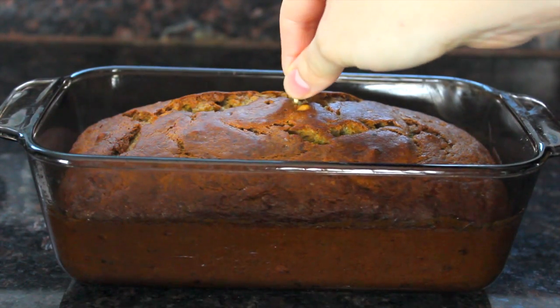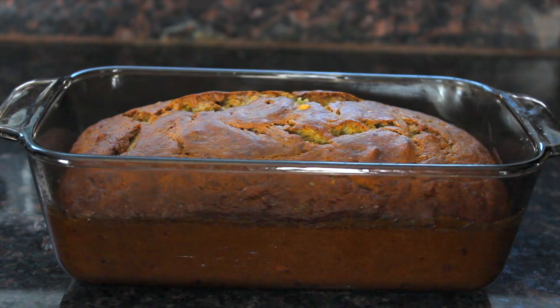The banana bread is done when a toothpick comes out clean, and I let mine cool for 15 minutes before I started to slice.